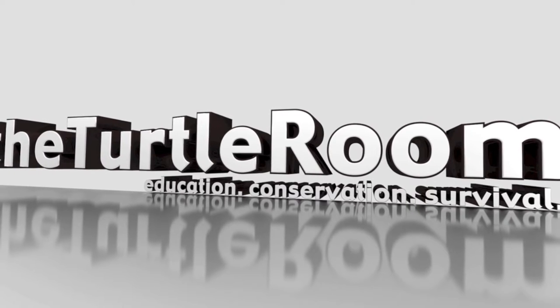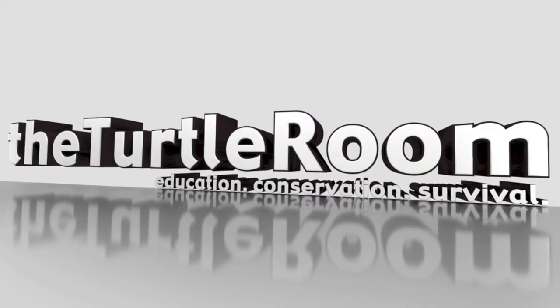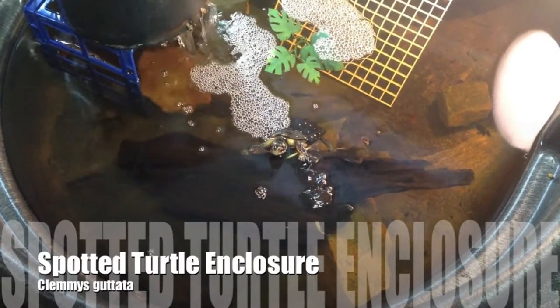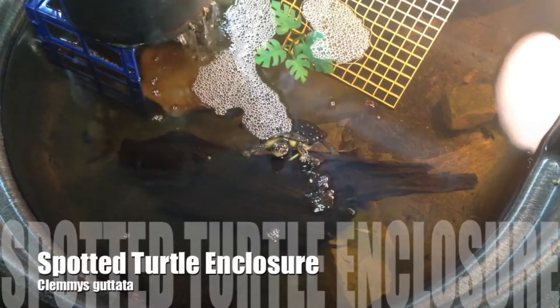The Turtle Room — Education, Conservation, Survival. Hello everyone, this is Anthony from The Turtle Room. I just wanted to fill you in on some new developments in my own turtle room.